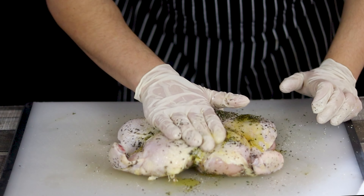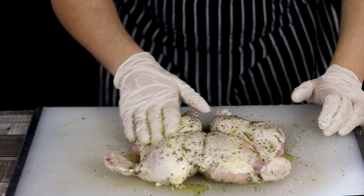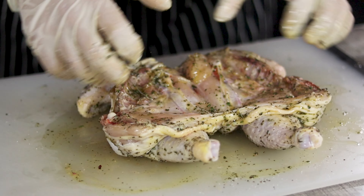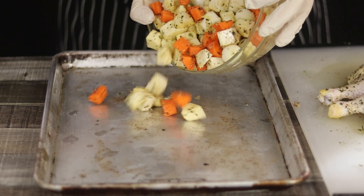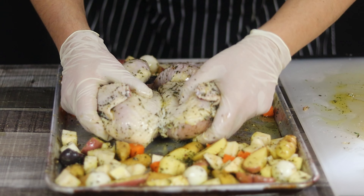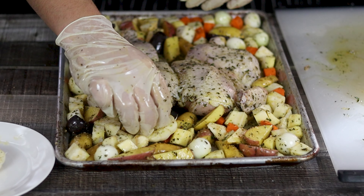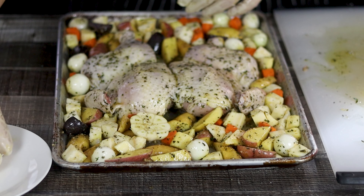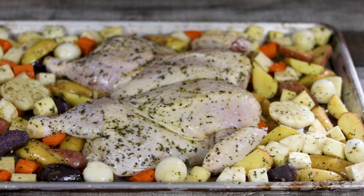Please subscribe to my channel and press the bell icon to get notified about new videos. Get a sheet pan, transfer potatoes and vegetables in, make a space for the chicken, and transfer it onto the sheet pan. All my vegetables didn't fit in one pan, so I broke it apart into two sheet pans. Put the garlic in, then put the chicken and vegetables in a preheated 425°F oven for about 40 to 45 minutes.